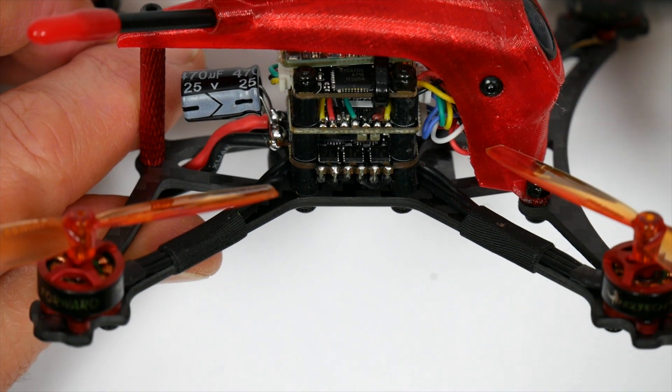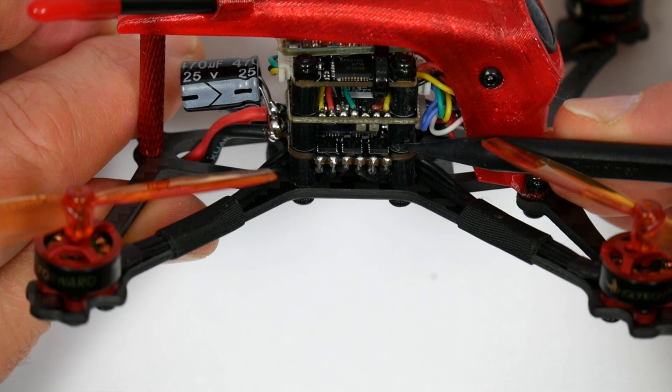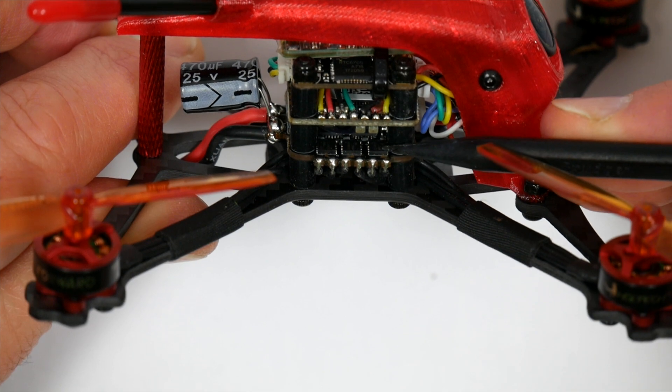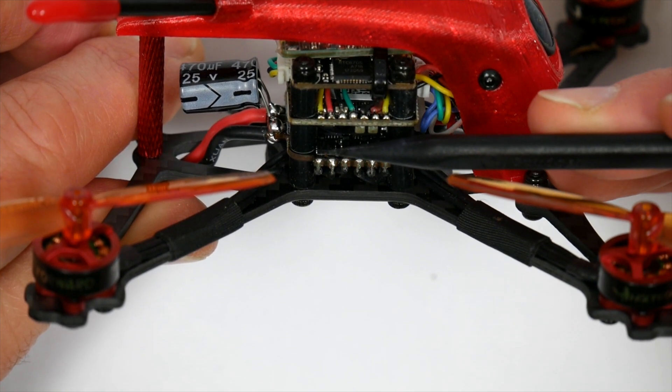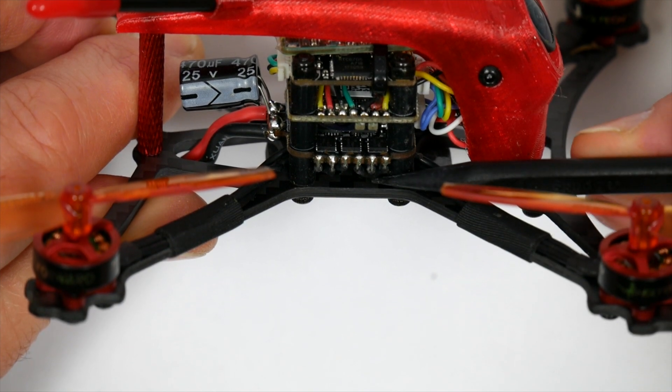The 16x16 flight stack is all soft mounted, as you can see here. And on the bottom we've got the HGLRC FD13A 4-in-1 ESC, and the quality of the soldering on here is just fantastic — everything's tidied away very nicely.